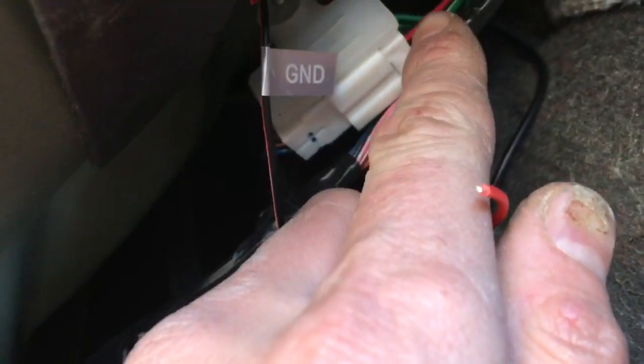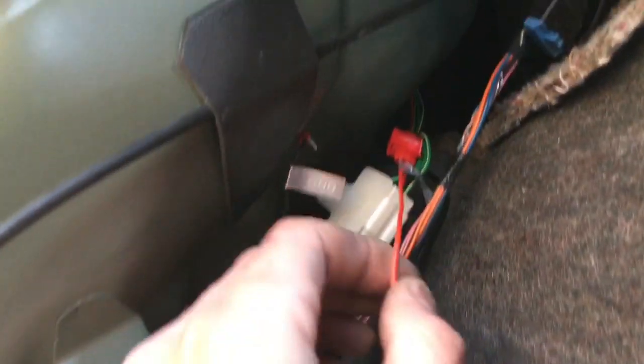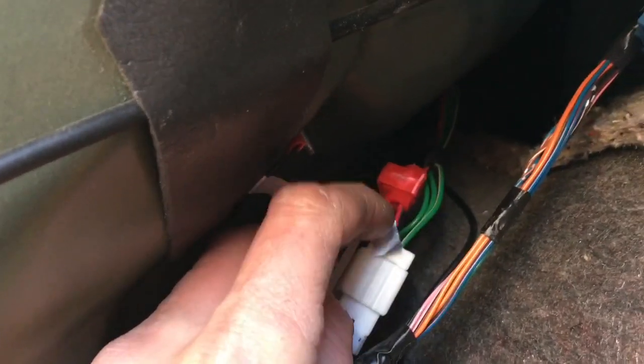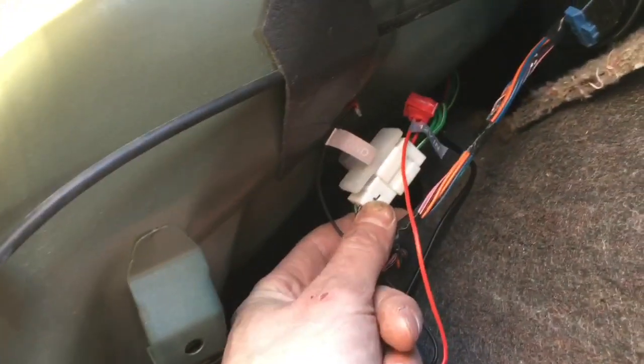Now I'm just going to insert into the positive line going to the reverse lights. I had to wire it here into this red wire that's coming out of this light harness — you can see here in the mirror.